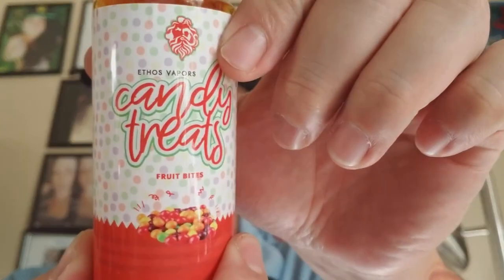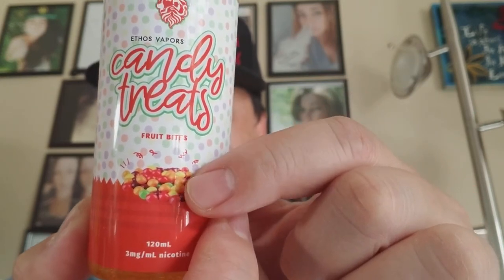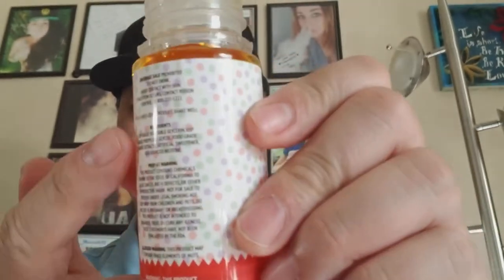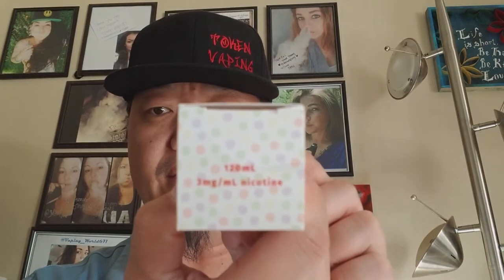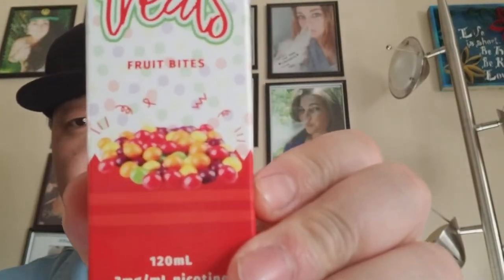It is available in 0, 3, and 6 nicotine levels, and it comes in a 120ml bottle size. Label-wise, it has their main Ethos Vapors logo, the name of the line, the name of the flavor — Fruit Bites — and a picture of what it's supposed to taste like. All of their warning and ingredient labeling is on the side, and the box itself is an exact duplicate of what's on the bottle.